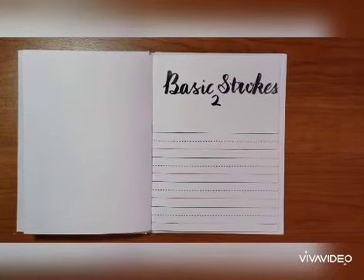Hello learners! Today we're going to continue to learn some more basic strokes.